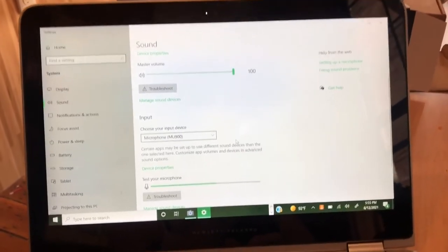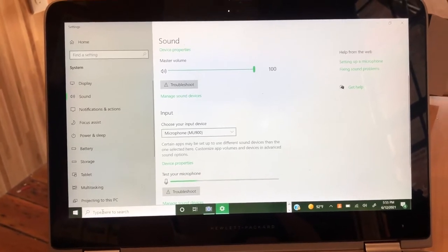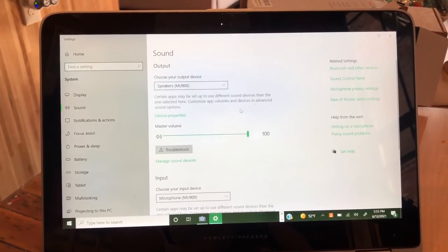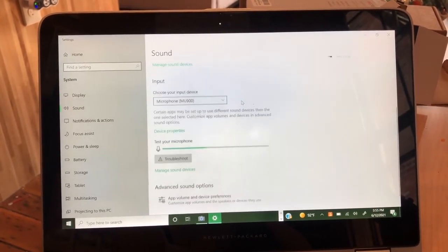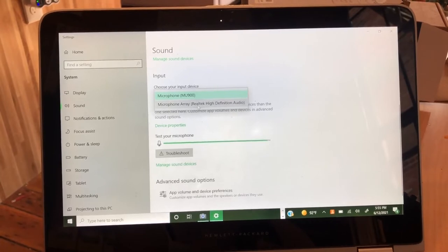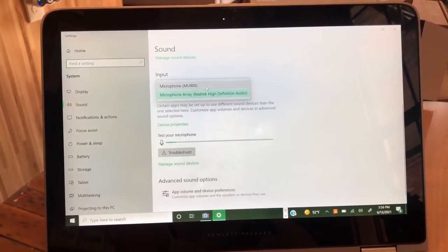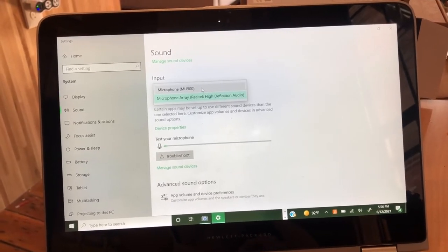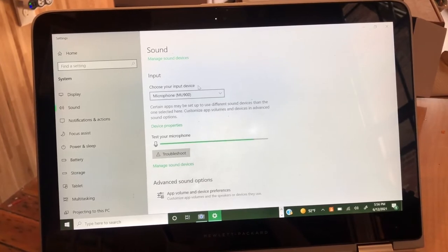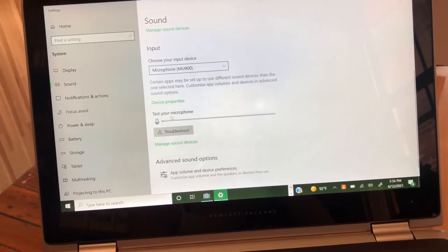I've got a Windows computer. All I did after plugging it in was search for sound in settings, then pull up sound and scroll down to the input. It's as easy as choosing the input device — I'm going to go with the MU 900, which is what the microphone came up as on mine. You can hit 'test your microphone' and we can go ahead and test it right now.